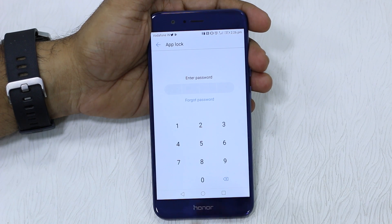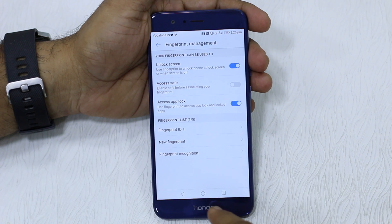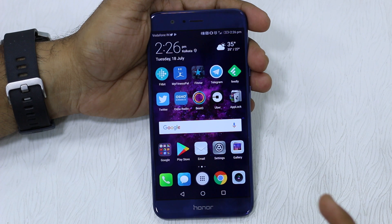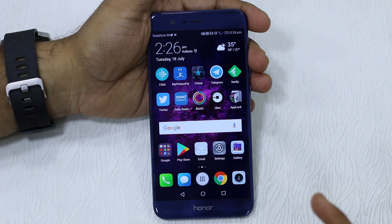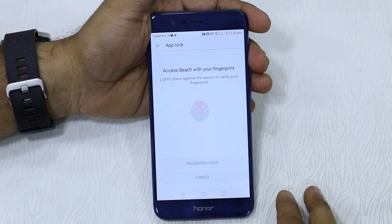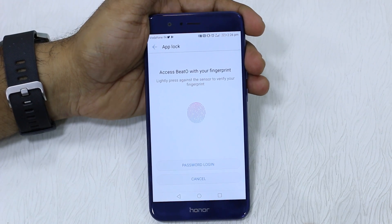You need to enter the password which you set in your app lock, so keep it simple and keep it safe. Once you enable Access App Lock, it gets associated with the app lock. Now the apps I have locked are Beto and Facebook, so I'm going to launch Beto and there you go.